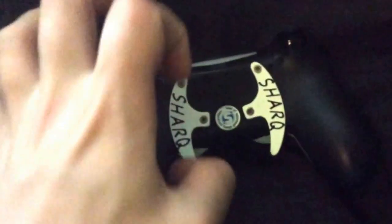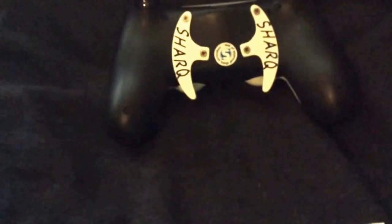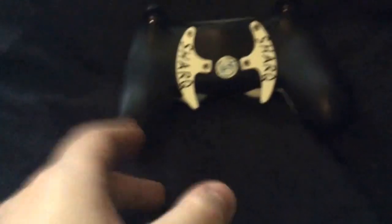You see these screws here — butterfly screws, I think they're called — they're really strong. It's properly drilled into the controller, you can feel it. That's me pulling that off — and if you used to pull off, say, a Scuff controller, it would have broken by now. Plus with me and my rage, that would have probably broken by now.